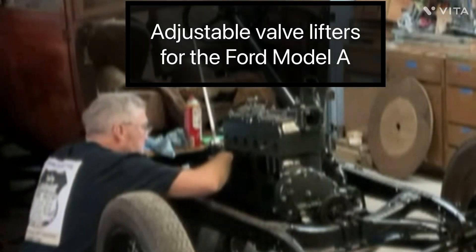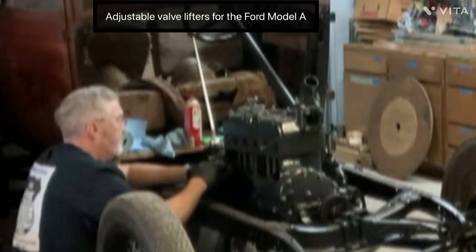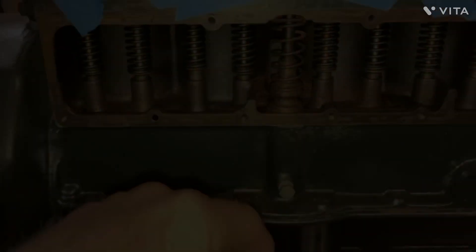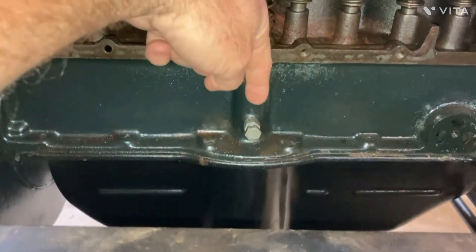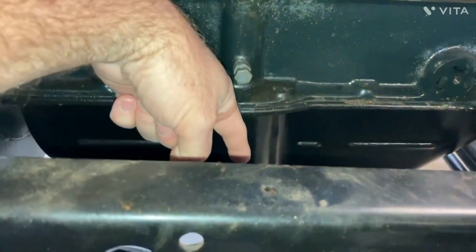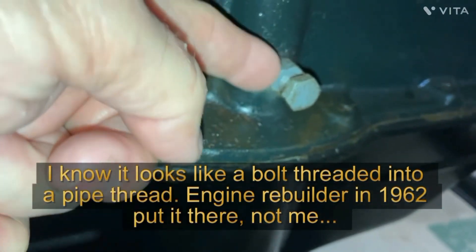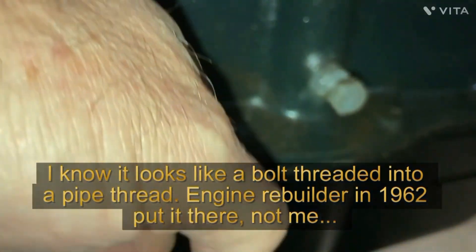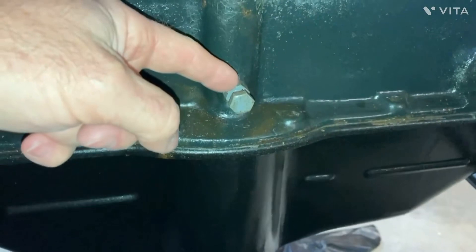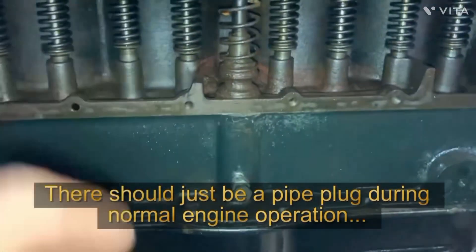You can actually adjust the tappet. If you go to mikesaffordable.com, his Model A vendor parts — they have them. This is actually the distributor shaft going down, connected to the camshaft, and then it continues down to the oil pump. You can see this is the oil pump retainer that you screw in to hold the oil pump when you're taking the pan off so that it doesn't drop, and then you unscrew it during normal operation.